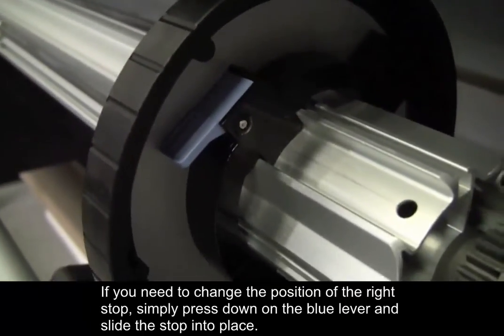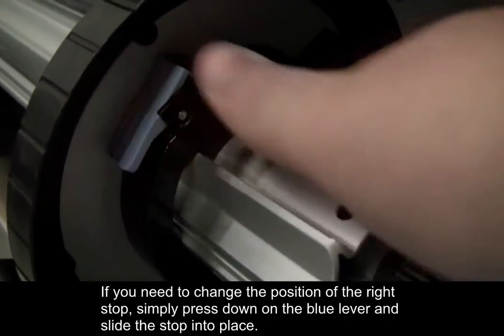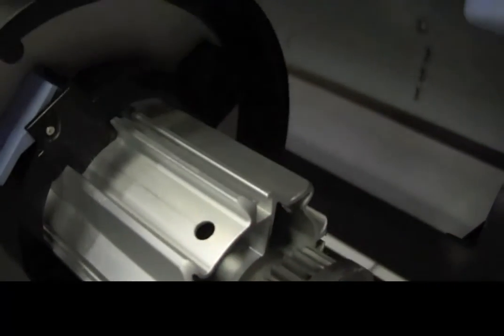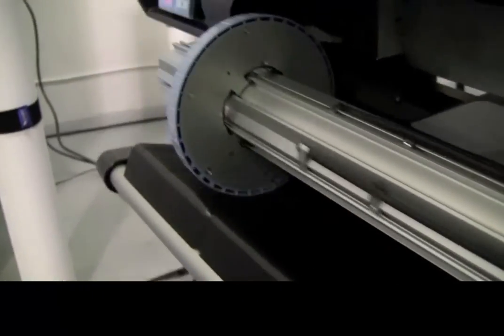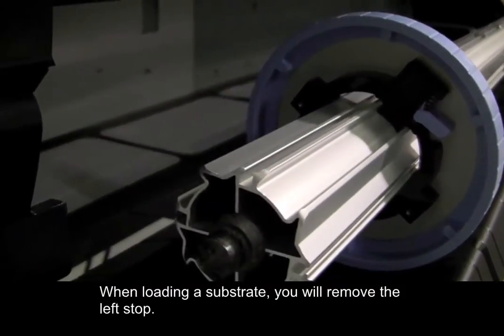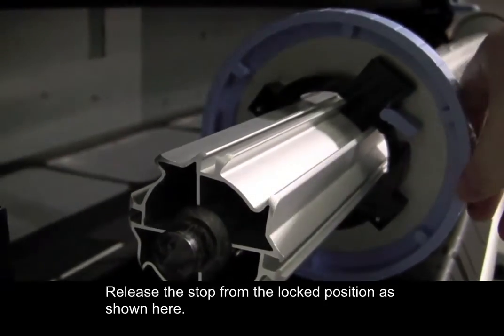If you need to change the position of the right stop, simply press down on the blue lever and slide the stop into place, as shown here.